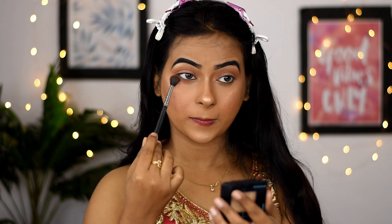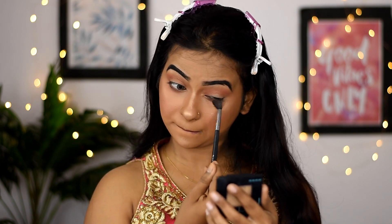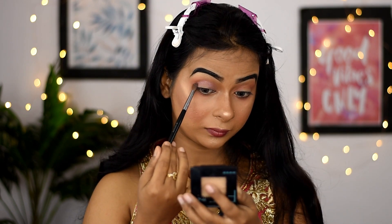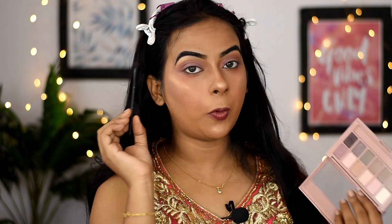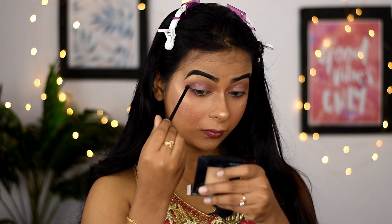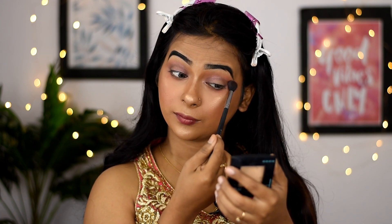For my transition color, I'm using that same blush shade. I'll apply the same shade on my lower lash line, on my crease line, and all over the lash line.